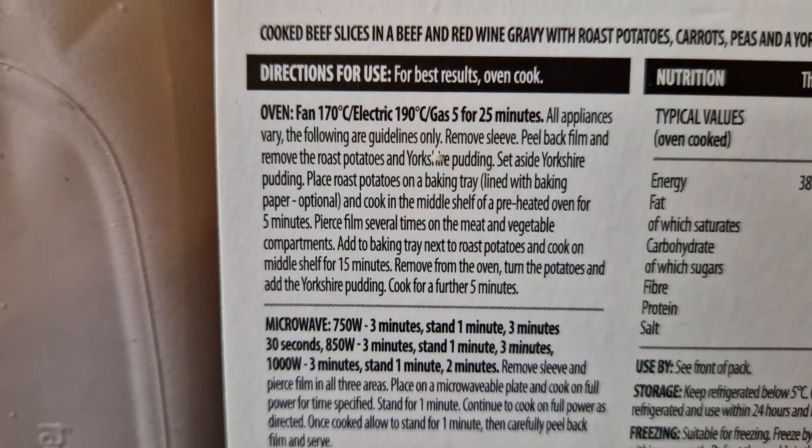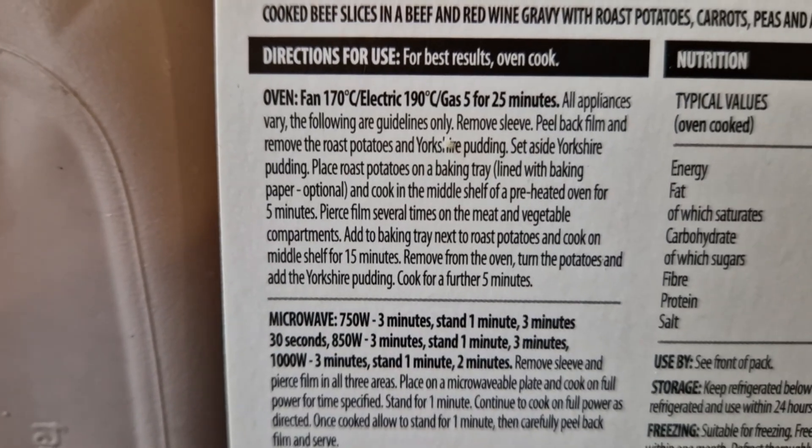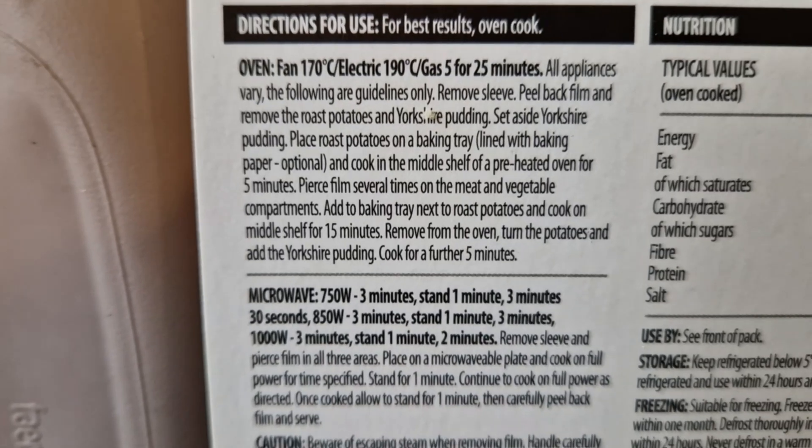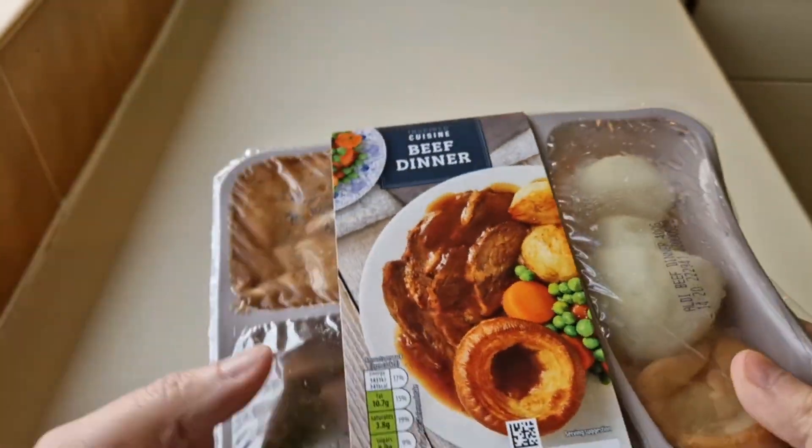Directions for use: fan 170, electric 190, gas mark 5 for 25 minutes. That's what you do, so let's get it open now.